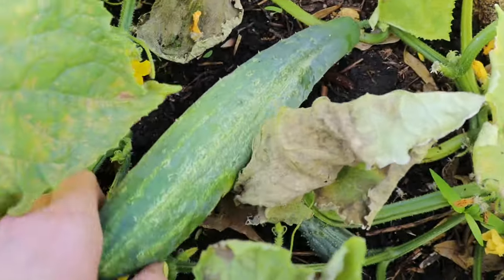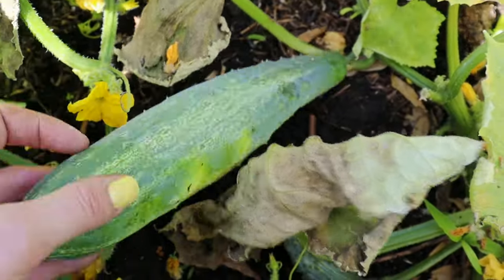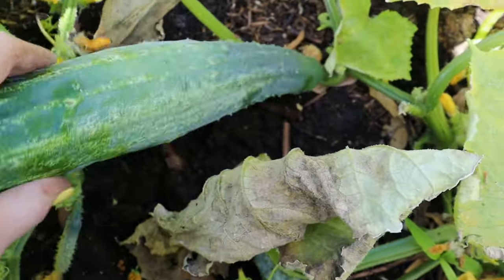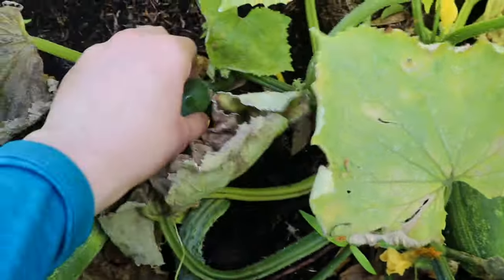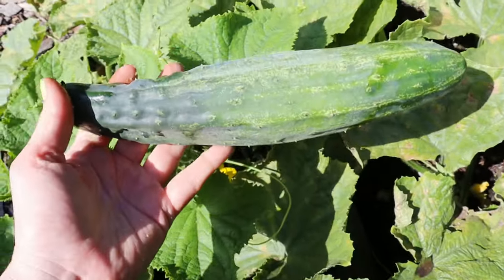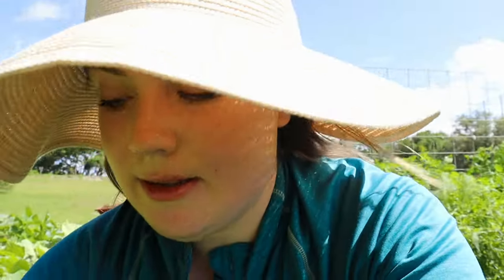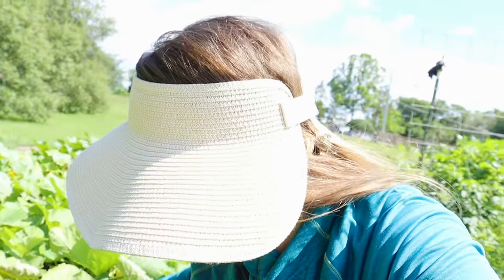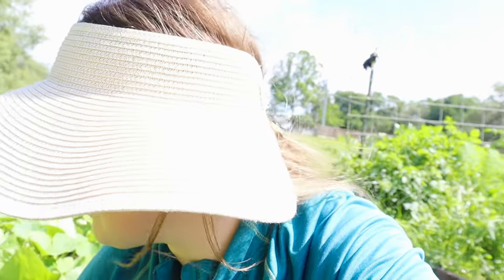I've got a lot of these to harvest because whenever rain comes through, all of these cucumbers just shoot out like crazy. The plants are doing pretty good right now — I'm talking there's tons of these to harvest.